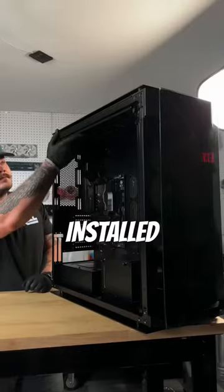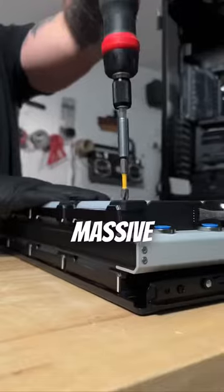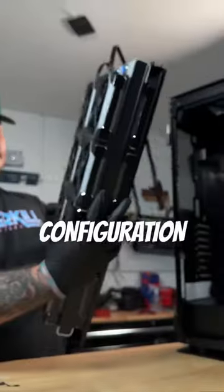After we get the main board installed, let's check out these super convenient fan trays that come in the case, which will make installing four of these massive radiators all maxed out in push-pull configuration a breeze.